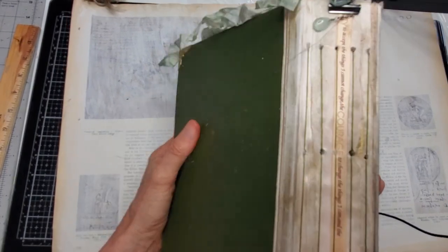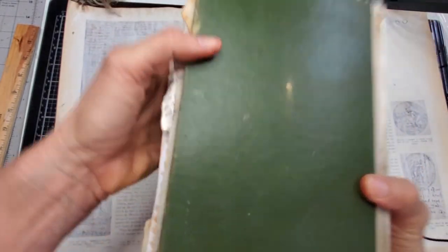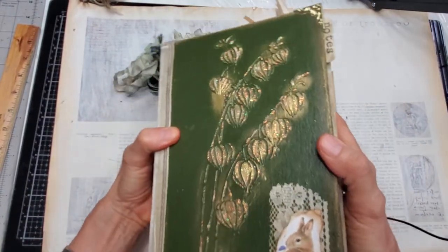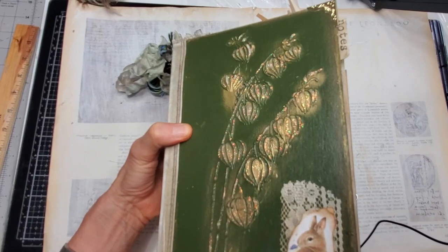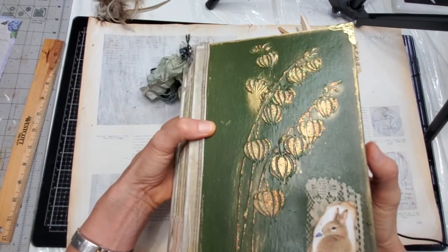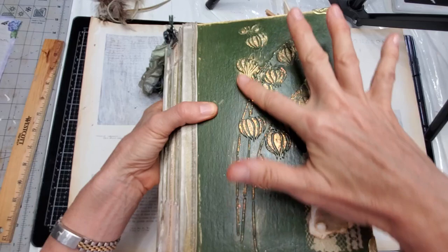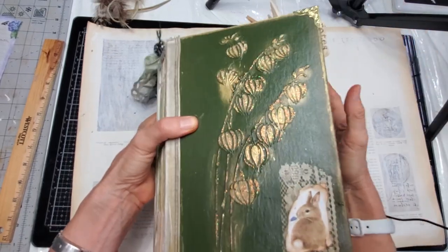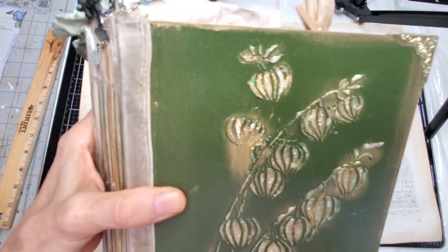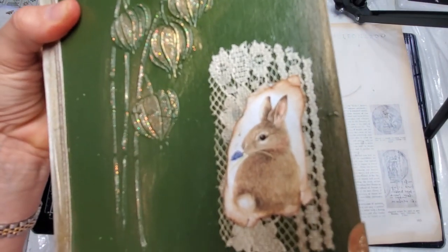She is a beautiful moss deep-green color. Her spine is exposed — you can see the threads from the spine on the outside — and she's covered in a beautiful ribbon. The back is plain. She does have little corner edges in gold all the way around. I embossed and hand-painted the front, so this is raised and accented with a goldy glitter. There's a beautiful little baby bunny in the corner.